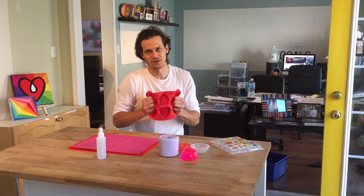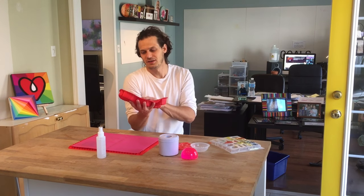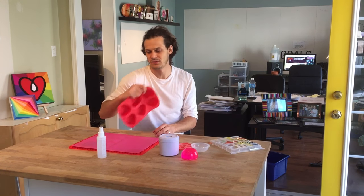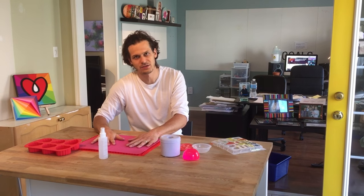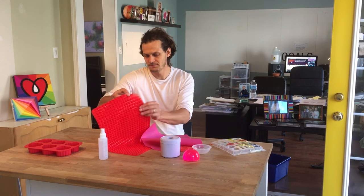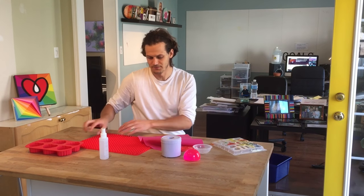So anything made out of silicone works great with art resin. From the baking section, you can get little cookie trays and the resin will pop right out. There are heart shapes and tons of different options. You can even get silicone mats for your workstation and the resin peels right up. Here's another one just from a cooking store. Silicone — that's your Video Friday tip of the week.